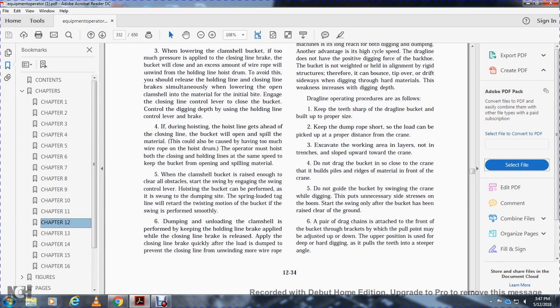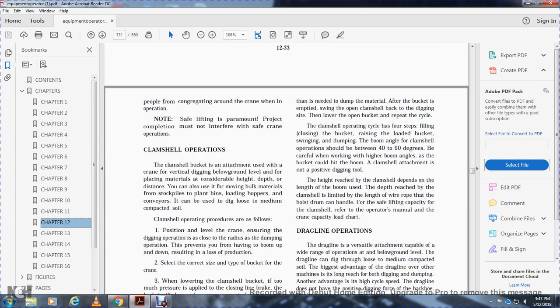Apply the closing line brake as quickly as possible after the load is dumped to prevent the closing line from unwinding more wire rope than is needed. After the bucket is empty, swing the open clamshell back to the digging side, lower the open bucket, and repeat the cycle. The clamshell cycle has four steps: filling and closing the bucket, raising the loaded bucket, swinging, and dumping.